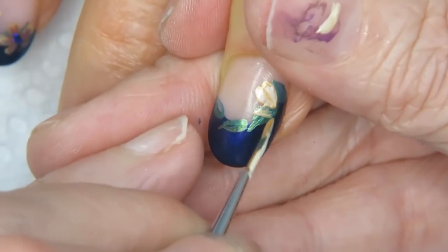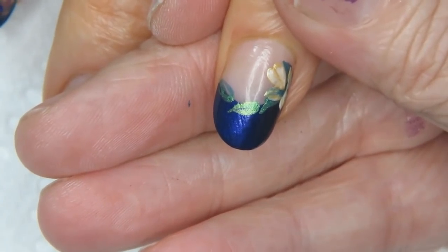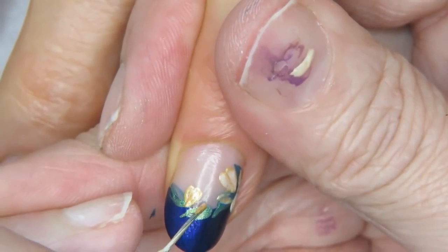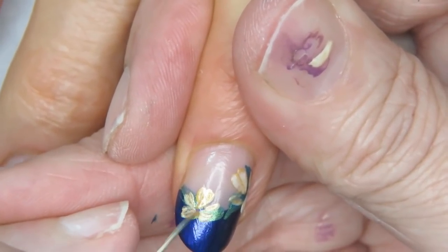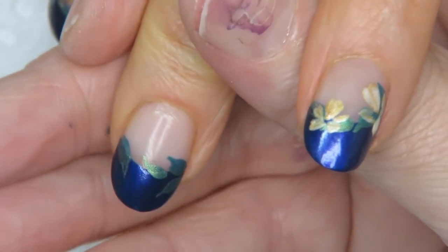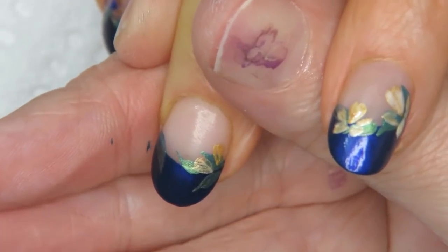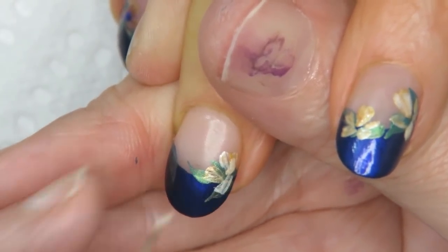If you guys want to see something in particular, please leave it in the comment section below — for summer or whatever you want. I saw that somebody requested a certain way to do flowers and I'll try to do that today on my evil client. Every time you paint nails you learn a new way you like best. I'll show you an old way I used to paint that lets you do a lot of stuff, giving you a little less freedom but more perfected results.